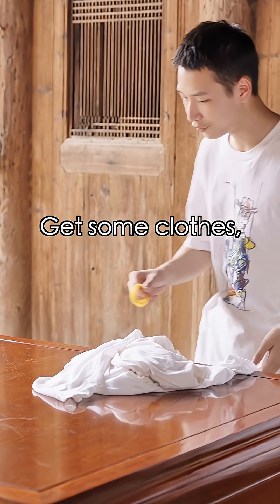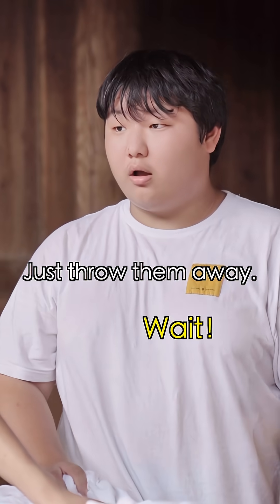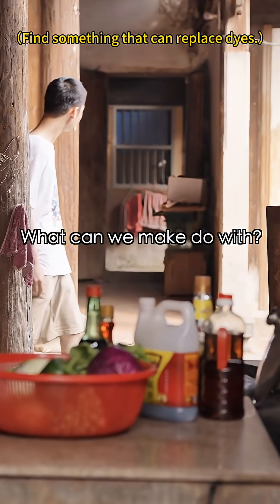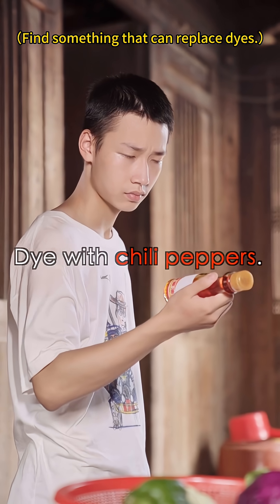That's right, follow me. Get some clothes, rubber bands, and tie-dye ready. Oh, I forgot — there's no dye. Forget it, just throw them away. Wait, we're still in the game. What can we make do with? Vinegar? Dye with chili peppers?